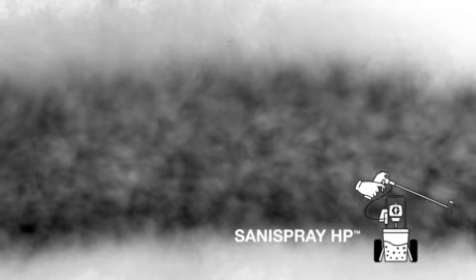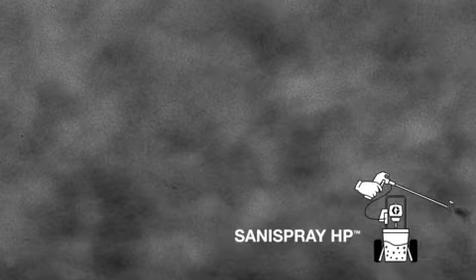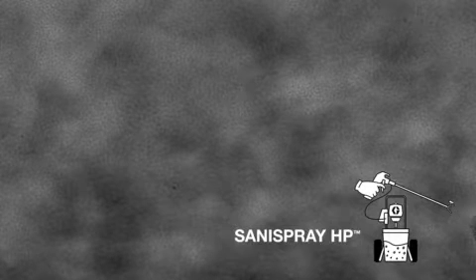The Sanispray HP Sprayer delivers superior flow rates and fan patterns, providing the most complete, consistent coverage to meet chemical dwell times on every sanitizing and disinfecting job.